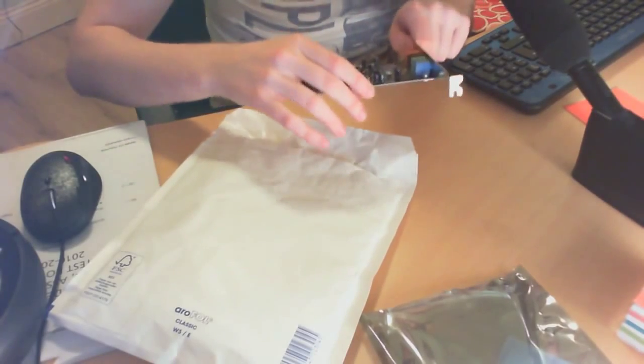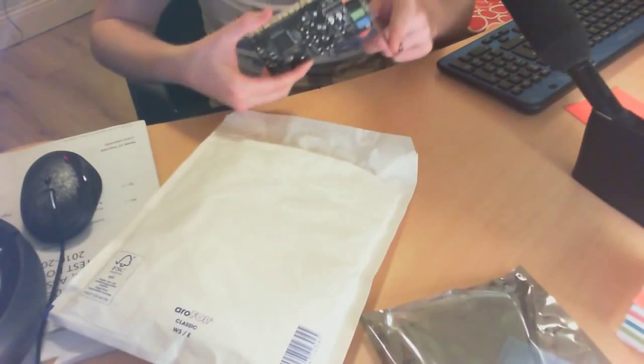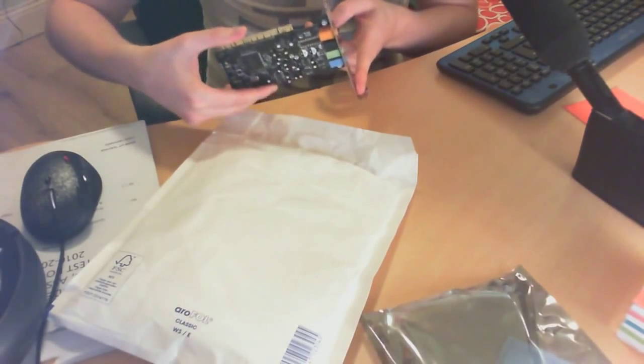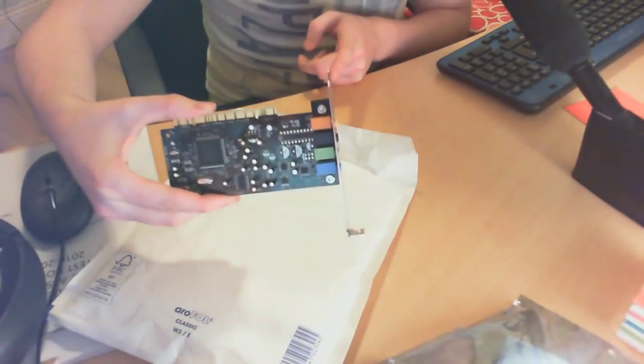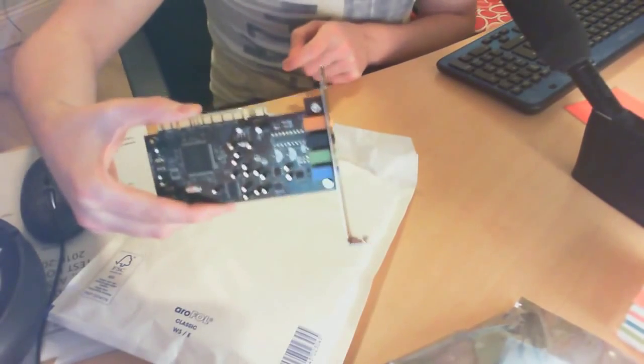But I'm now going to be connecting this thing up to my computer. We're going to try to install it and do tests with and without it. Obviously I'm going to run the tests without it first, and then I'm going to get the thing to work and we'll see how things go. So that's the Creative Sound Blaster VX 5.1 Sound Card.